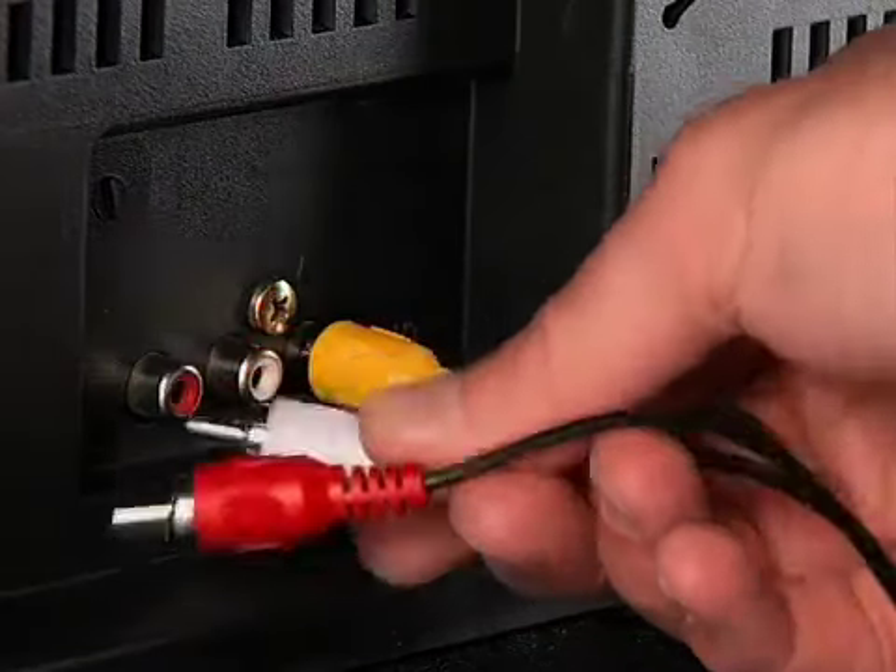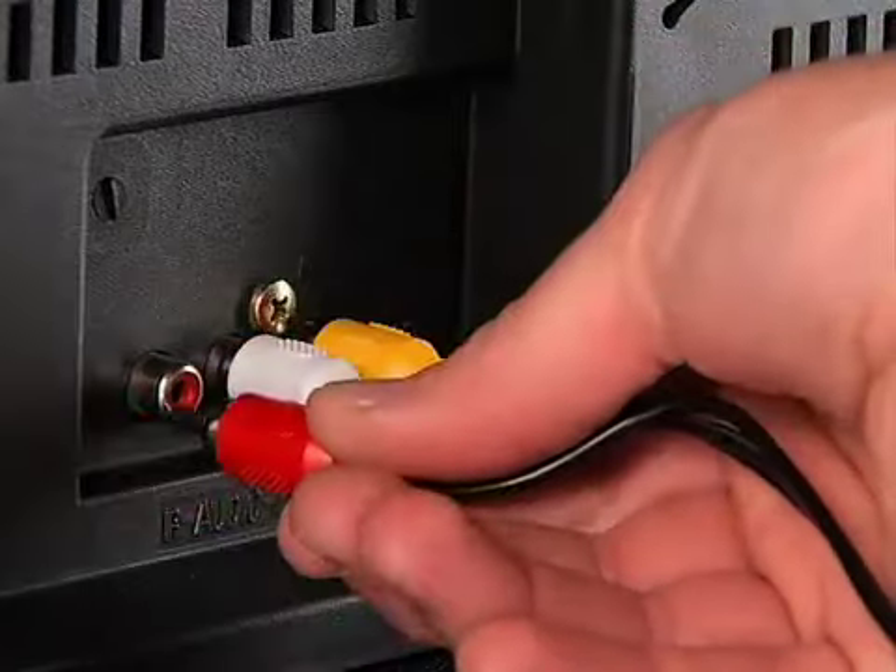Now, if you don't have RCA jacks, not a problem. We can use the coax jack as well. And your regular antenna will be fine — you probably will not need anything new for that.